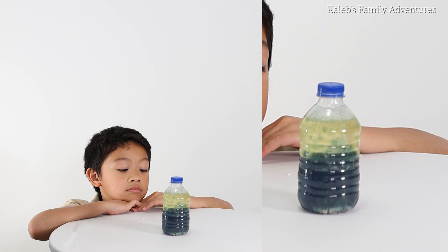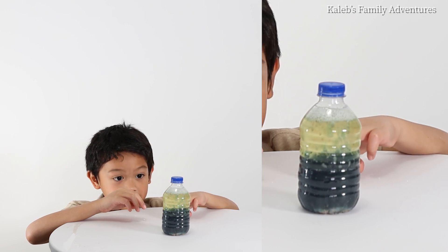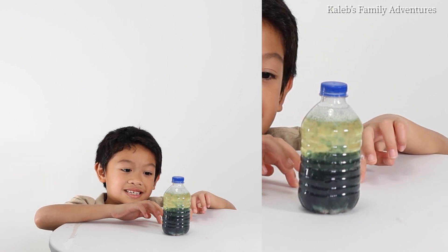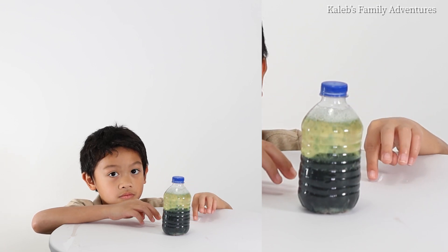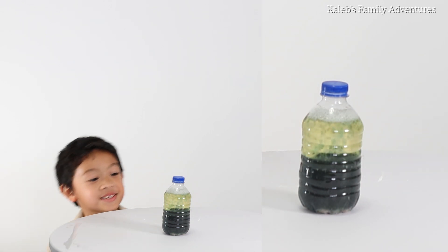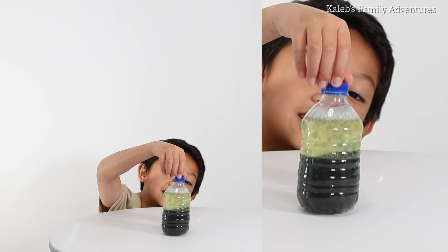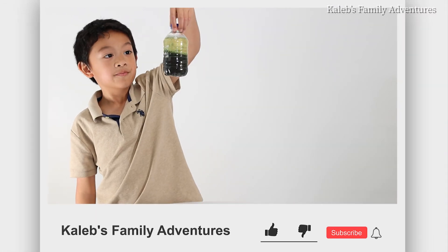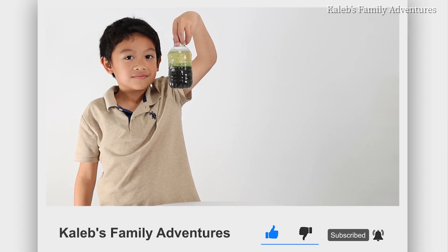Look at that one, it's so cool — blue just looks like black now. Honestly, blue just looks like black. Is it black? Bye everybody, thanks for watching! By the way, if you like my experiment, like and subscribe. Goodbye!